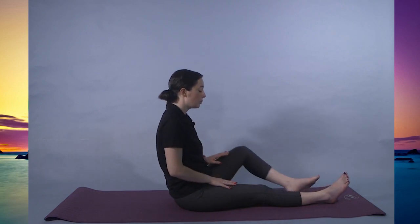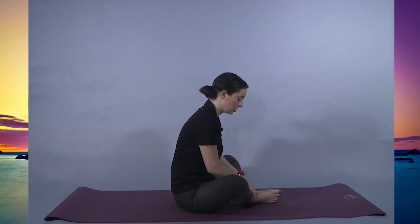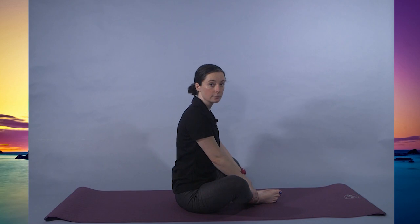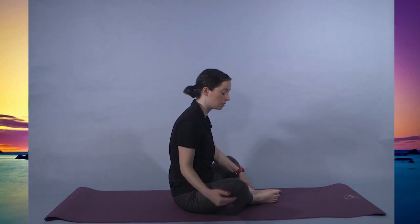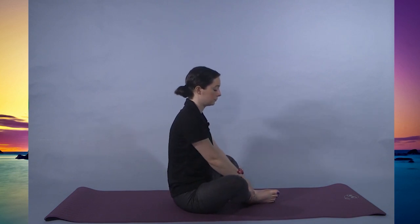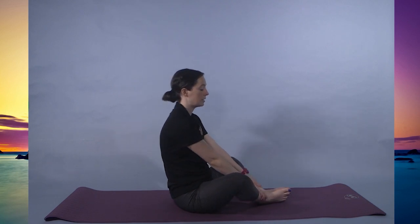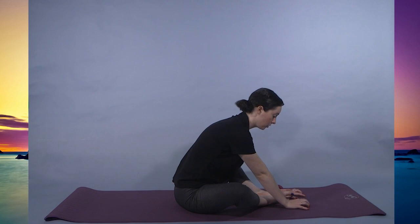Inhale to come back. Bringing the feet together — butterfly pose. Starting with the hands on the shins or maybe on the knees, back straight. We're going to hold here for another ten. If you have any props, you can put something underneath your knees if this is uncomfortable, or you can always extend the legs out more. Exhale, bringing the legs out, hands come forward — feeling this more in the hip and in the groin.